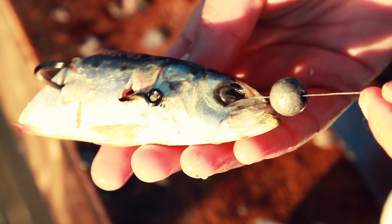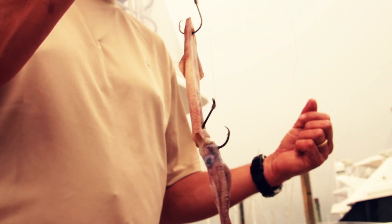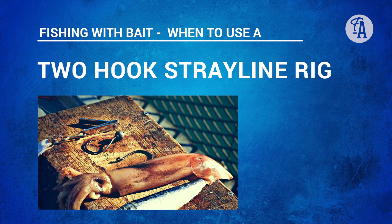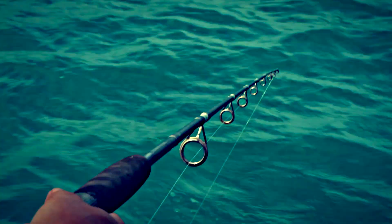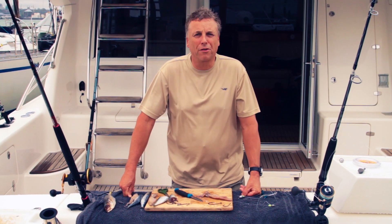Bait presentation is really important because the baits tend to drift down slowly and fish have got plenty of time to have a look at them. I'm going to show you how to rig a pilchard, a yellowtail or a jack mackerel and a squid on a two hook rig. You would use a two hook stray line rig with larger baits or longer baits, or on those occasions when you're getting a lot of bites but you're not really getting hookups. Sometimes having two hooks in the bait can make all the difference.